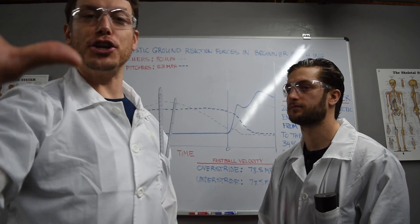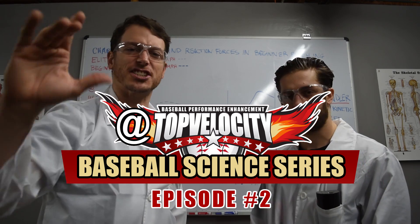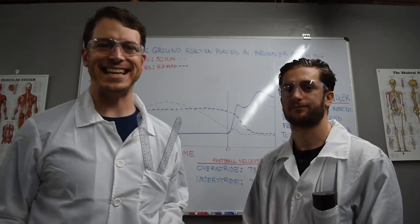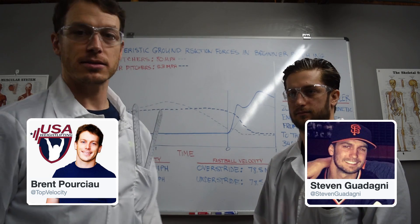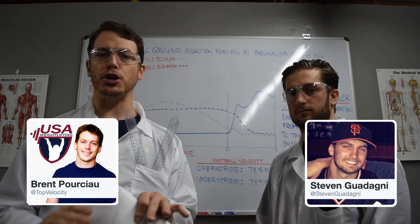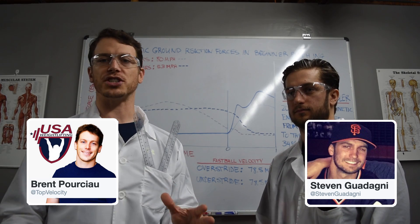Welcome. Steven Goddard here at the new Top Velocity Baseball Science series, where we go out and do the hard work for you to bring you the latest in high velocity pitching science. Today we've got two great studies to cover: ground reaction forces and the lower legs for the high velocity pitcher.